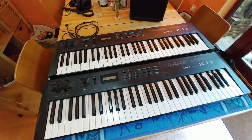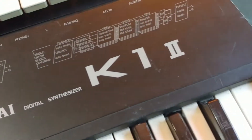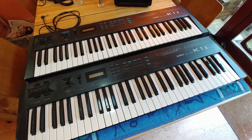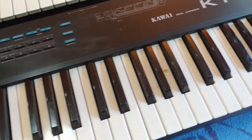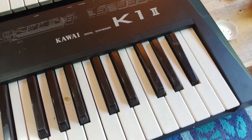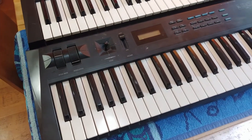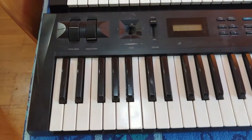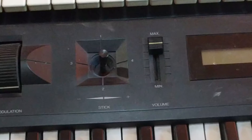I've got two K1 Mark 2s — K12 doesn't really make sense does it. One of them physically doesn't look very good. The one at the bottom is quite dirty and there are certainly signs of water damage on the keys — that sort of water residue. There are also two broken keys, and when I plug it in I get a lot of distortion both from the headphone and the line out. In fact the line out doesn't seem to work at all.